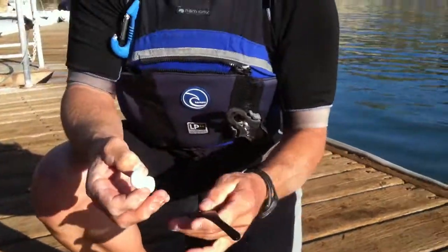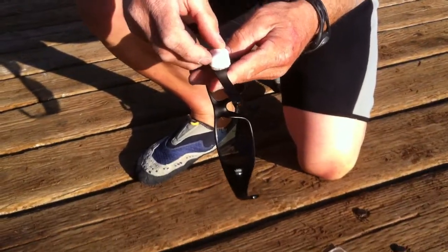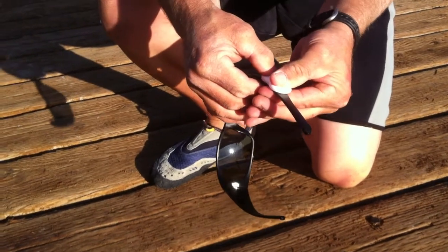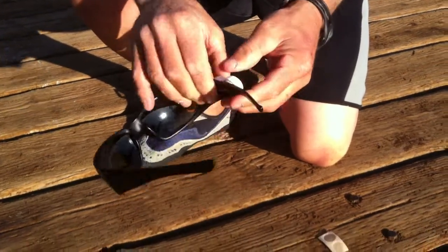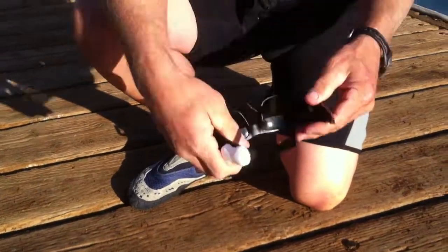And then you take this, you look at your arm — you can put it back here, you can put it anywhere you want. I'm going to put it right here. You hold that down, you're going to hear a lot of locks, and the adhesive is going to adhere to the arm.